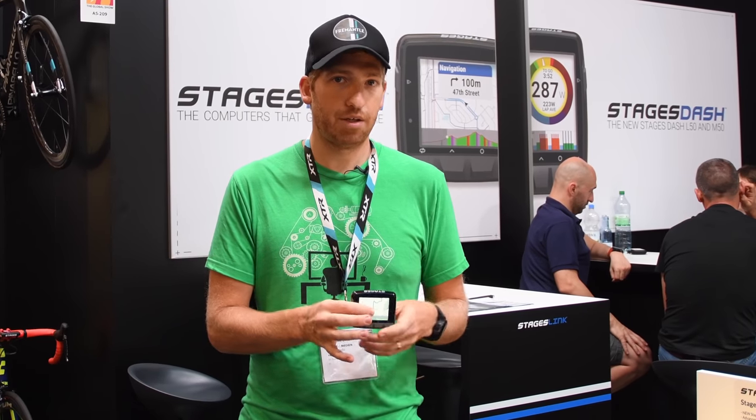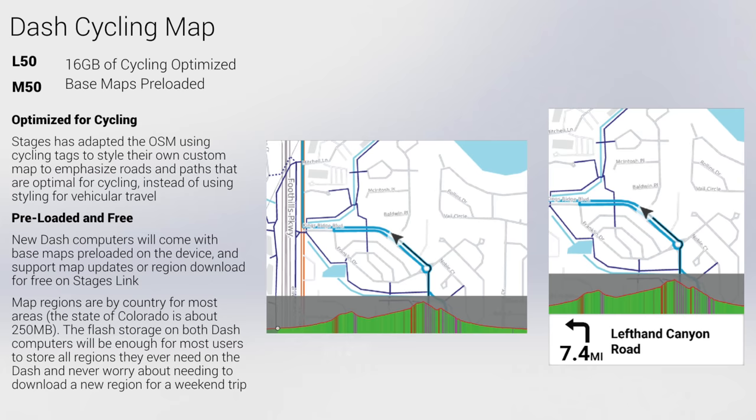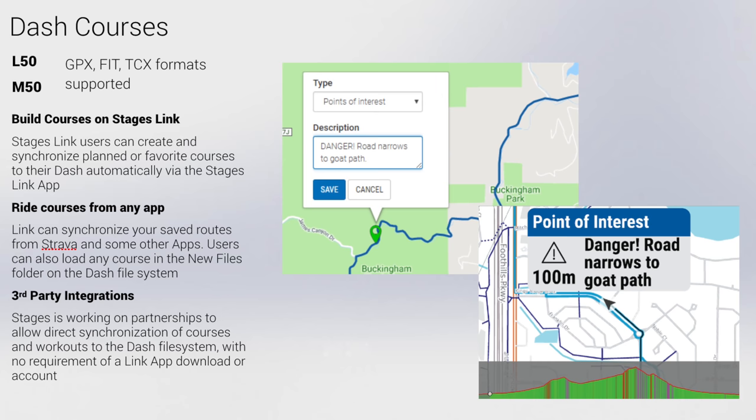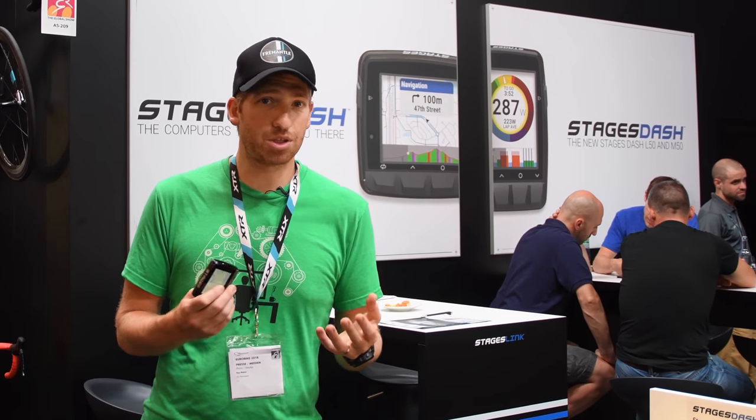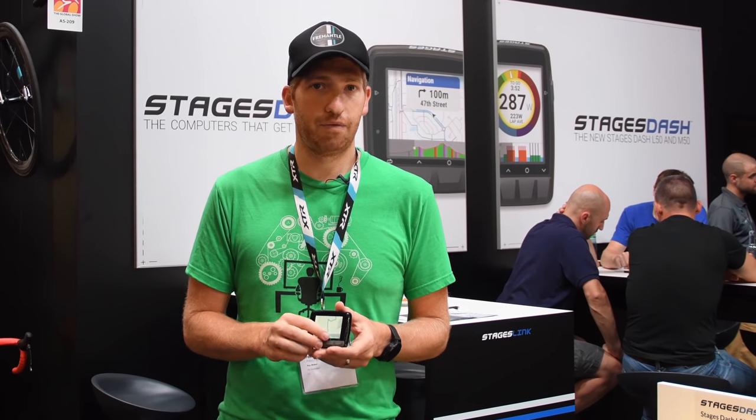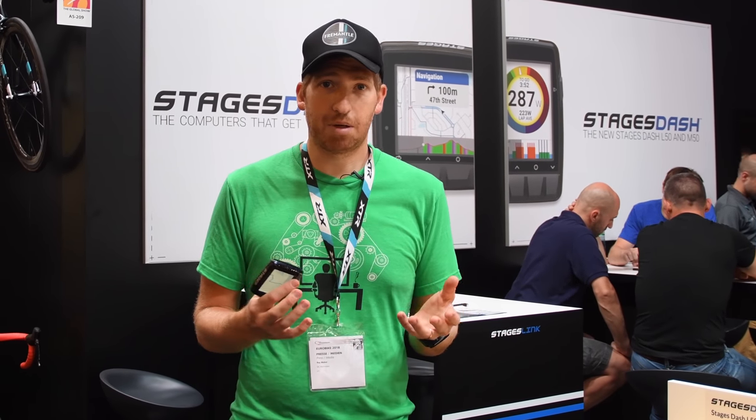From a mapping standpoint, they are not having full routable maps on this. So you can't reroute if you get lost. But they have maps that show you your track — it'll say turn left here, turn right over there — and you can import those routes from different services. So it's very similar to what Wahoo has delivered from a mapping standpoint, but it's not quite the same realm as full routable mapping like on a Hammerhead Karoo, some of Garmin's higher-end units, or the new Sigma Rox 12. It just kind of sits in the middle there. But for a lot of people, that actually works just fine — they don't necessarily need to reroute all the time.